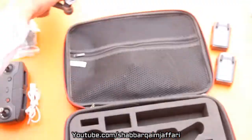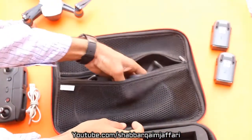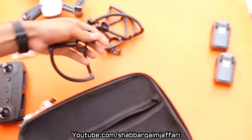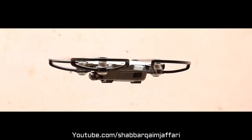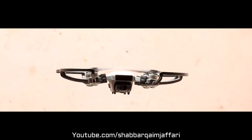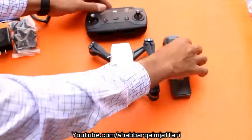There is a 3D sensor. In the upper portion, we get propeller guards. This is the fly more combo propeller guard. If you crash, it will save the propeller. Then we have our fly more combo package.